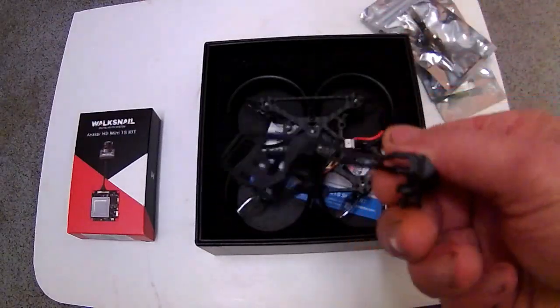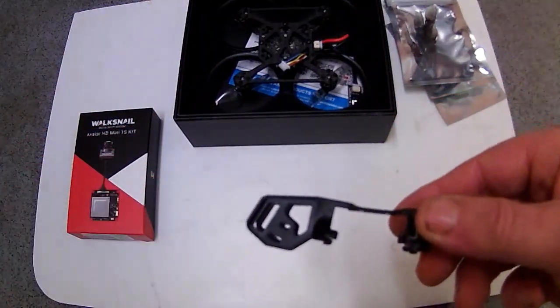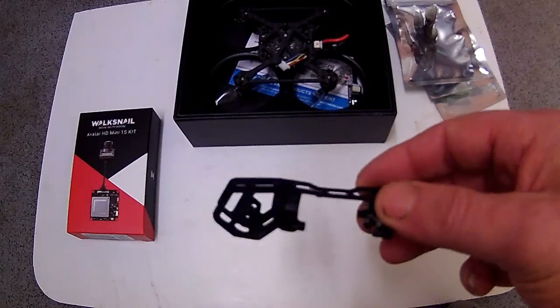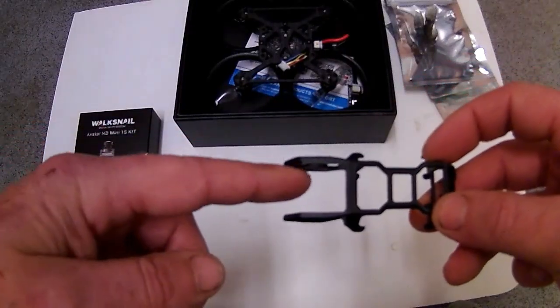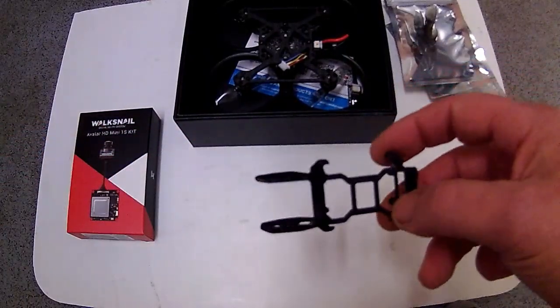You get this little cage that I might have to trim down. I don't know whether I'm going to be using a whoop-type canopy or I'm going to adapt this to fit. Obviously the camera won't fit in there — it's far too small — but I've got a little workaround for that.